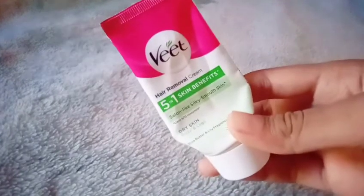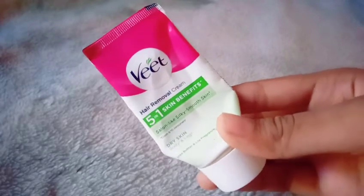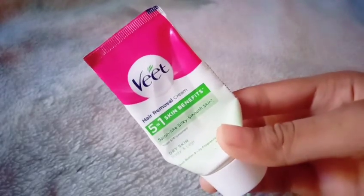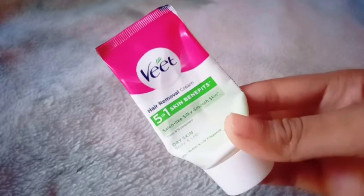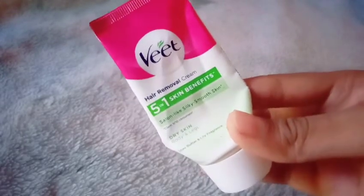Hi friends! Welcome back to my channel! I am very excited about this video. We have been doing a little bit of a weed hair removal cream. I am going to show you the result of the hair removal cream in this video.